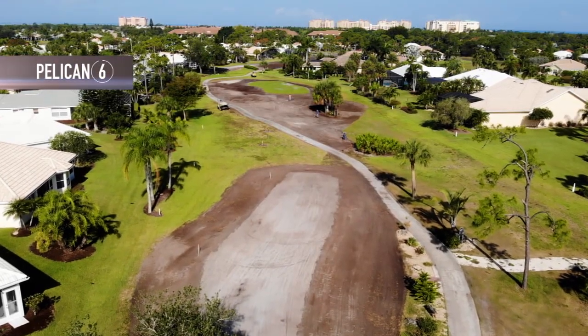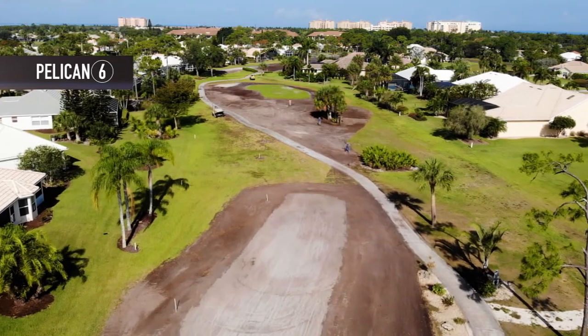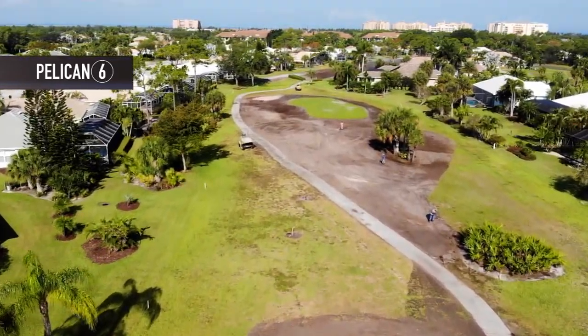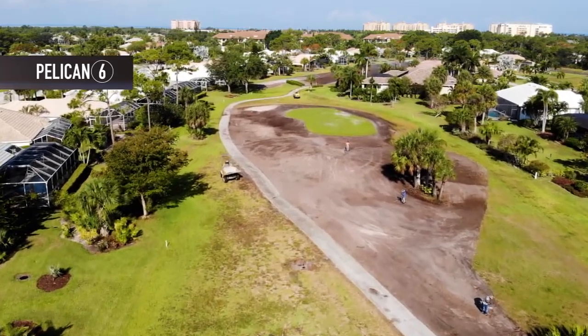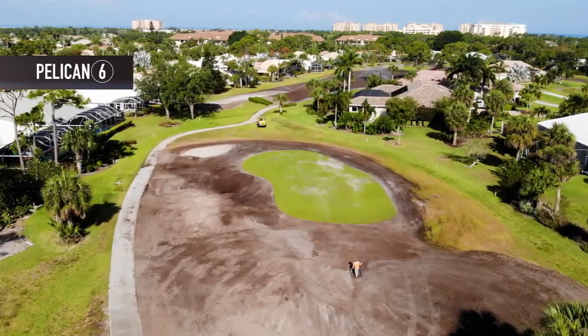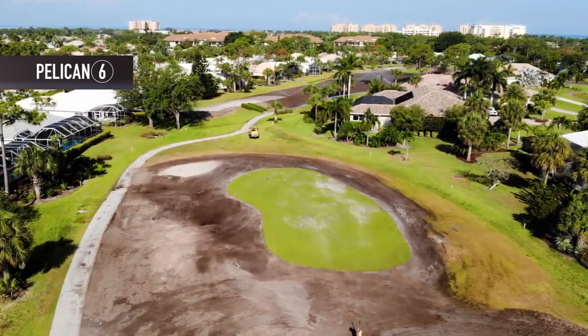Pelican 6 has a very small fairway to deal with. The tee boxes and fairway have all been prepared by tilling, rolling, and smoothing out, and you can see the workers actually hand raking out certain areas that need to be raked better. They've also hand raked all around the green in preparation for the planting in the spring.